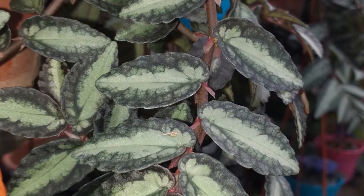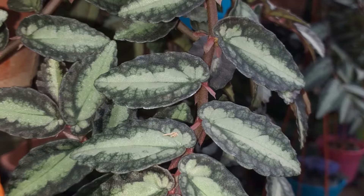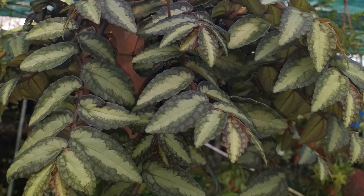Pelionia repens is a shade-loving plant that likes full to medium shade, so that makes it an easy plant to accommodate as a houseplant. A shelf or windowsill in medium light are ideal locations.